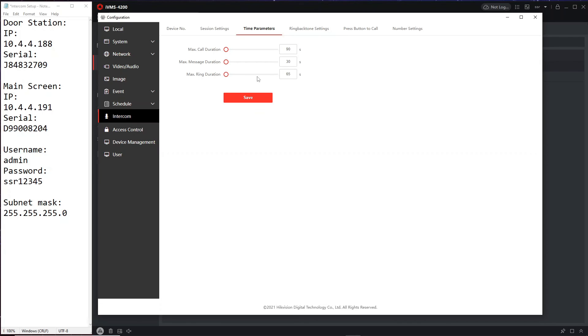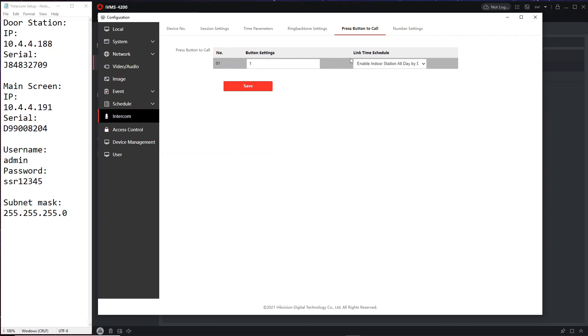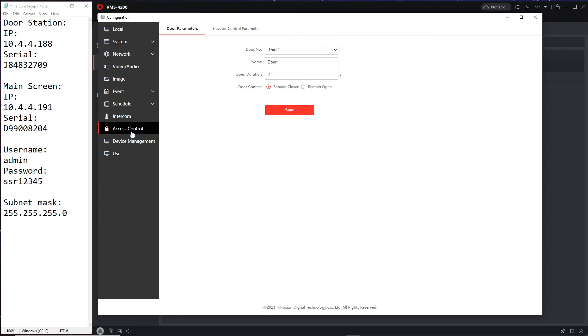You can change the ring call duration here — no problems with the default settings. Ring back tone is the sound played when you ring the door station; you can change it but make sure the format is correct. Press button to call — that's your button calling the screen, no changes needed. Access control is where we'll be adding locks later, so we'll look at that in a future video.